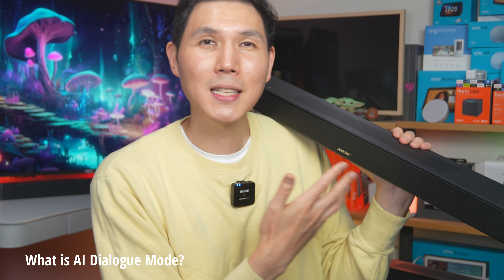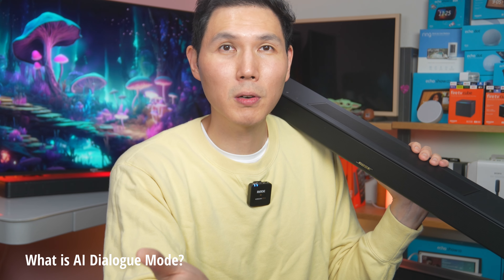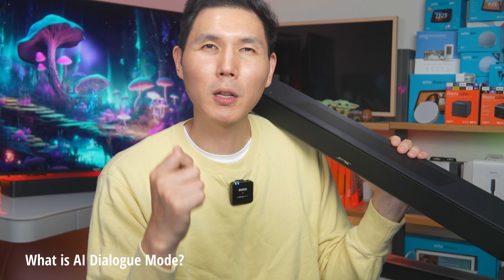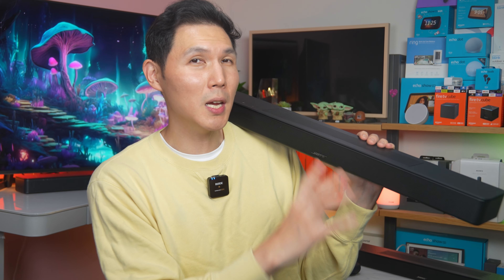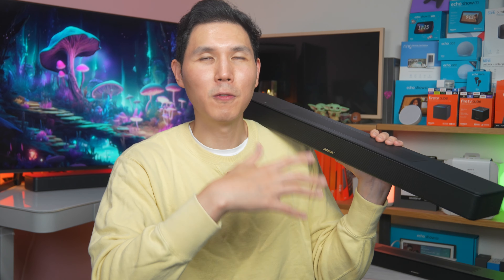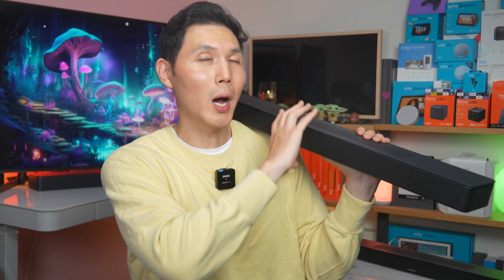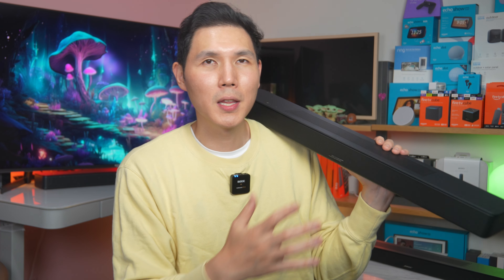The best example is: say I'm watching Spider-Man and I want to hear what Peter Parker and Doc Ock are saying, but I don't want to lose the crashes, explosions, and punches. During action scenes, the soundbar keeps everything the same. But once Peter Parker starts talking — even mid-fight with Dr. Ock — it adjusts so you hear the dialogue better than you would with the regular Bose 600.